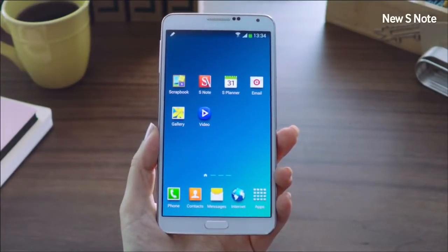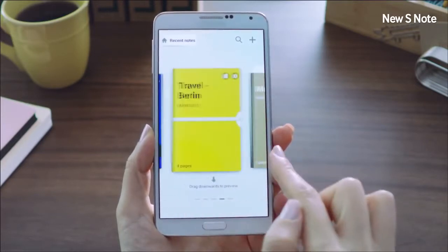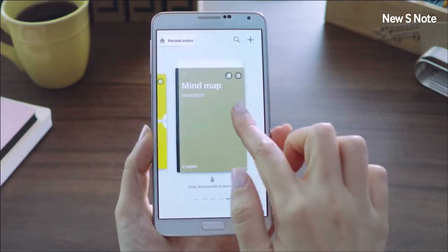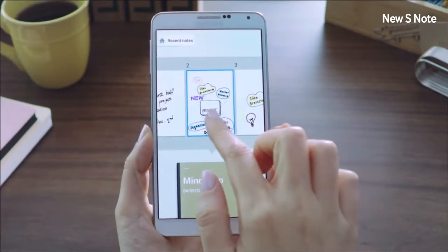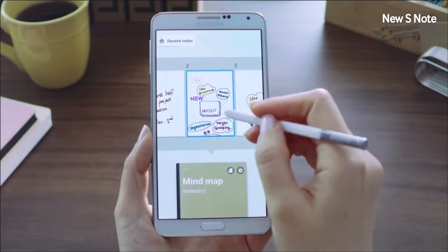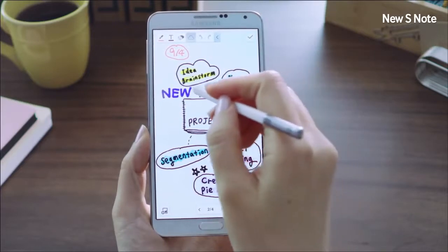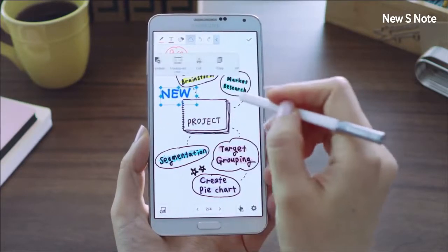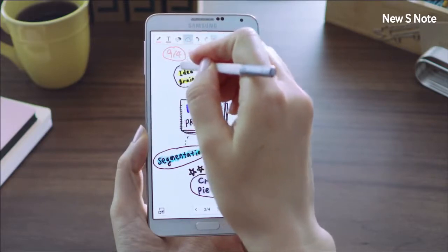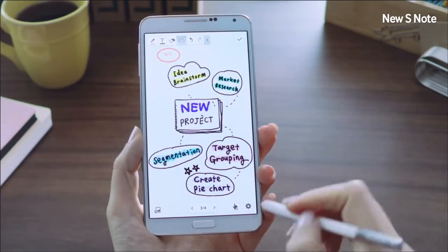Let me introduce you to our new version of S Note. The improved S Note presents a comprehensive solution that lets you easily write, organize, and edit with a simple user interface. You can preview a lot more information by dragging down a note and easily look through all your pages. Let's say I want to edit this page — I'll bring up my S Pen. You don't have to delete and rewrite notes to edit. You can select the button, circle the area you want to rearrange, and simply move it to where you want it, just like so. I can also convert handwritten shapes and text into perfect ones at the same time. Very simple, very easy to use.